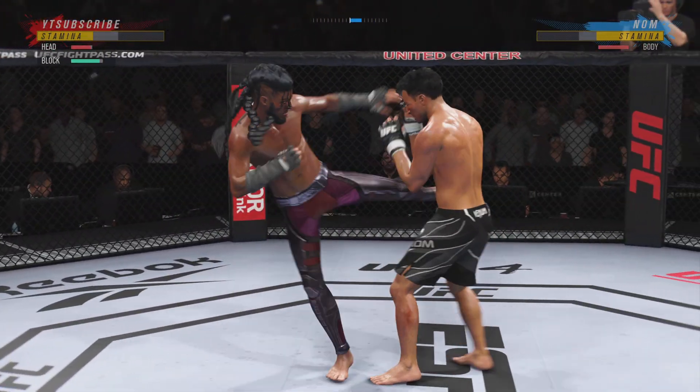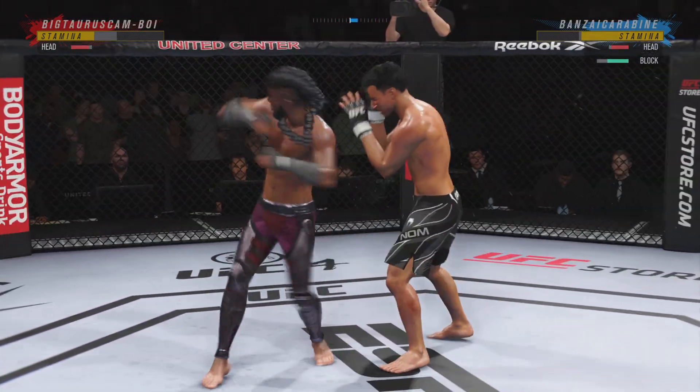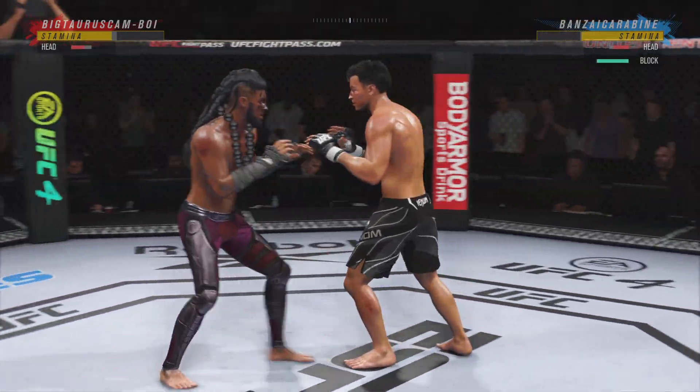Over and over he's landing these big body kicks. Beautiful jab by him there — got that to the target quickly. He dictated the fight with a jab.